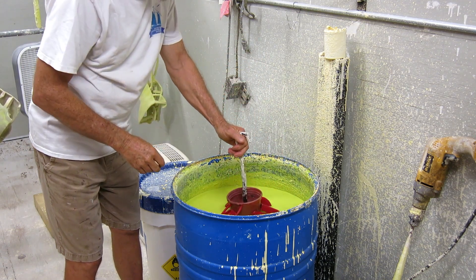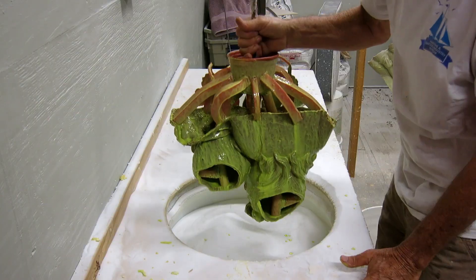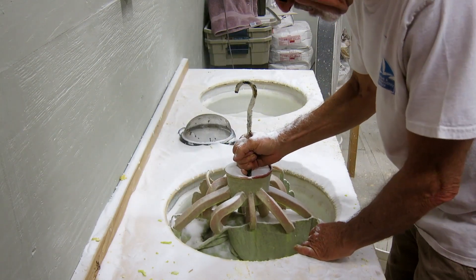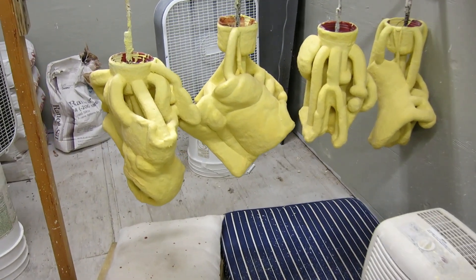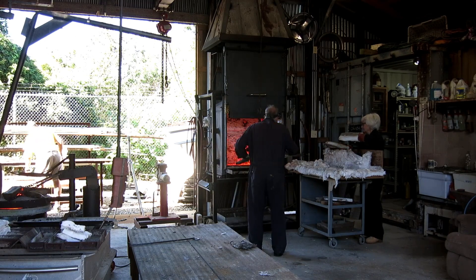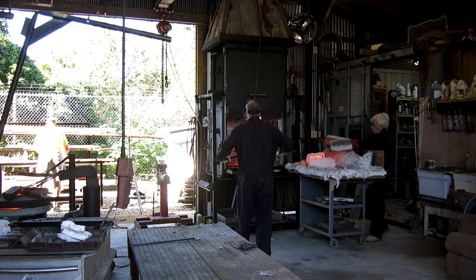My goal in this video was to pretty much skip the dipping process, the preparation, the wax burnout, and basically the bronze pour process. I've done that in so many other videos, it feels pretty repetitive. My goal in this video was to document putting the pieces together. This is a first for me on such a scale, and I thought it might be interesting to see if it goes together easy or if it's a battle or somewhere in between. So I'm going to do just a little quick montage of how we get up to all the different parts and then we'll start really what this video is all about.